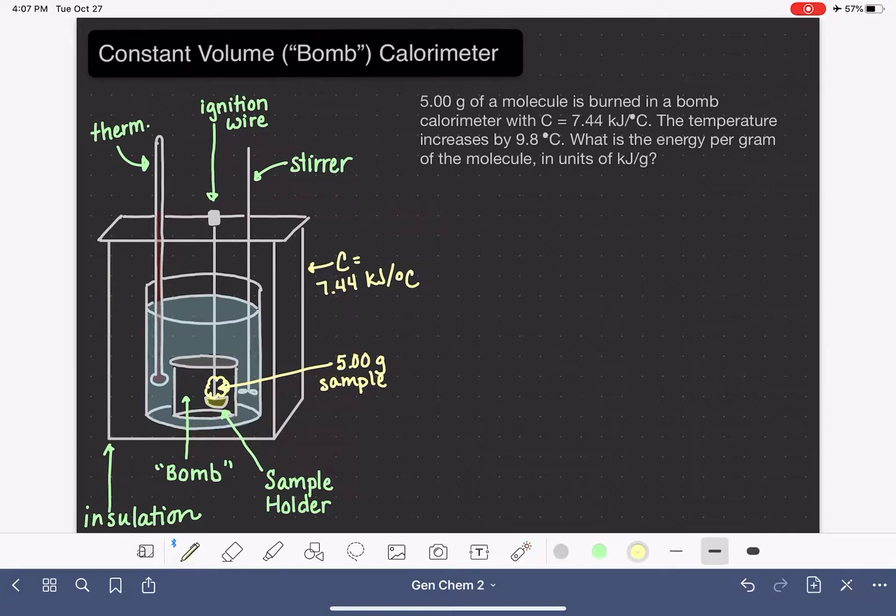From the data, the temperature increases by 9.8°C, so we have a ΔT of positive 9.8°C. The bomb calorimeter operates on the same principles as a coffee cup calorimeter: all of the heat evolved by the chemical reaction taking place inside the bomb is absorbed by the calorimeter.